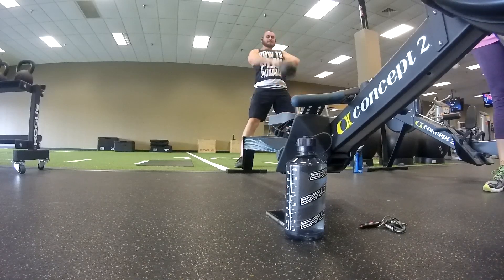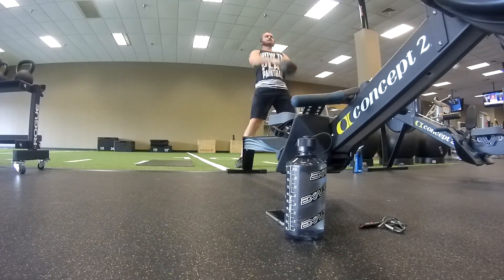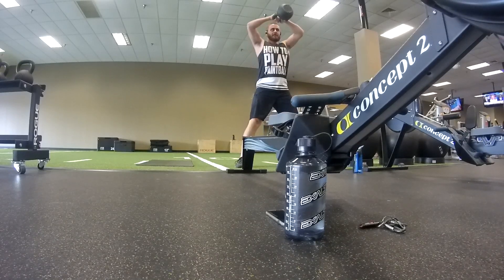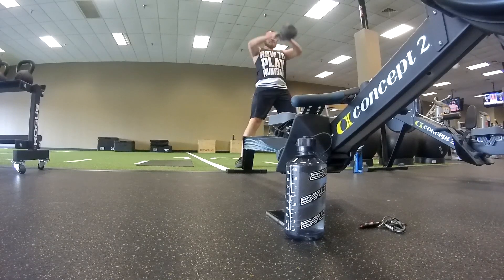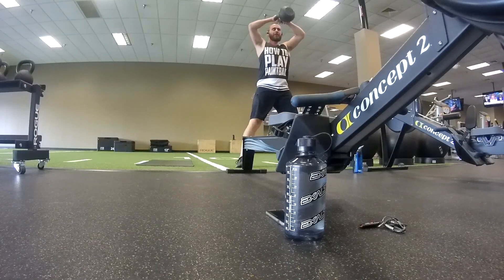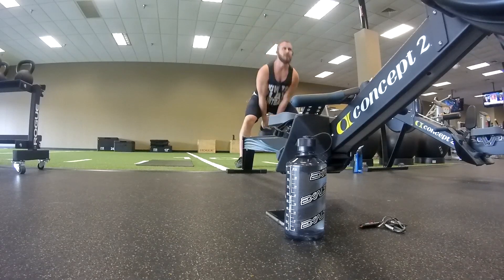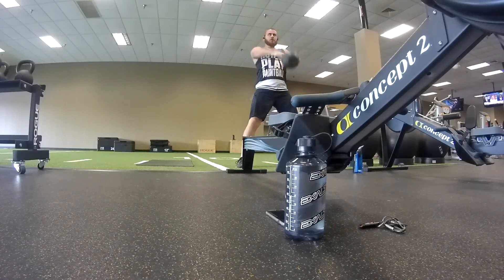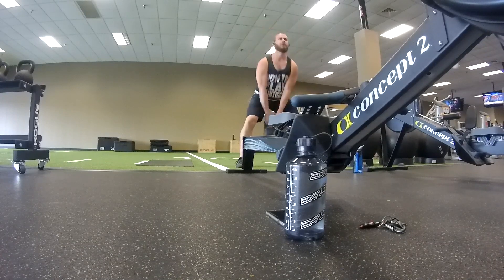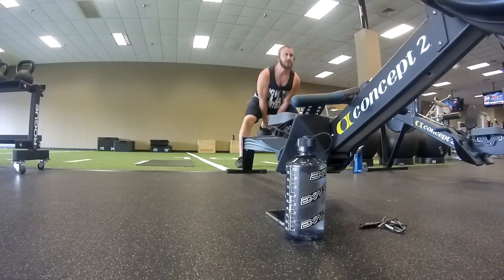I'm not a certified trainer or anything like that. What this is doing is it's going to help out with your legs as well as your core, arms, and shoulders — pretty much everything except your calves. So once you get done with those 21 kettlebell swings and 21 push-ups, you're going to go ahead and repeat that 400 meter row, but now instead of 21, you're going to be doing 18 kettlebell swings and then 18 push-ups.